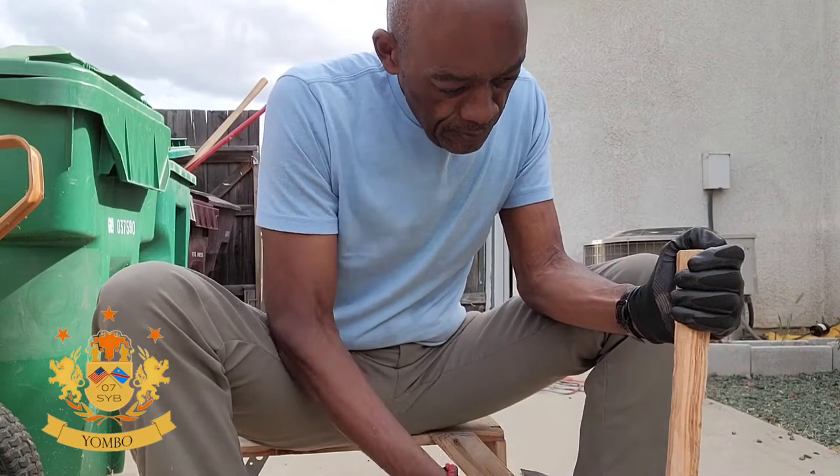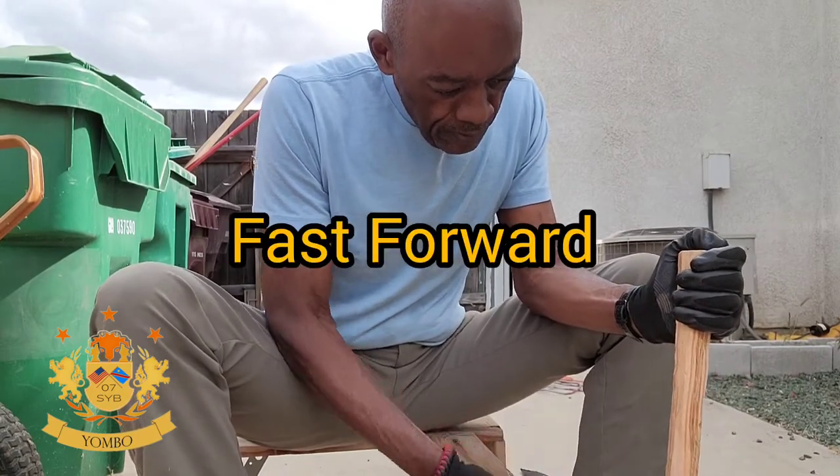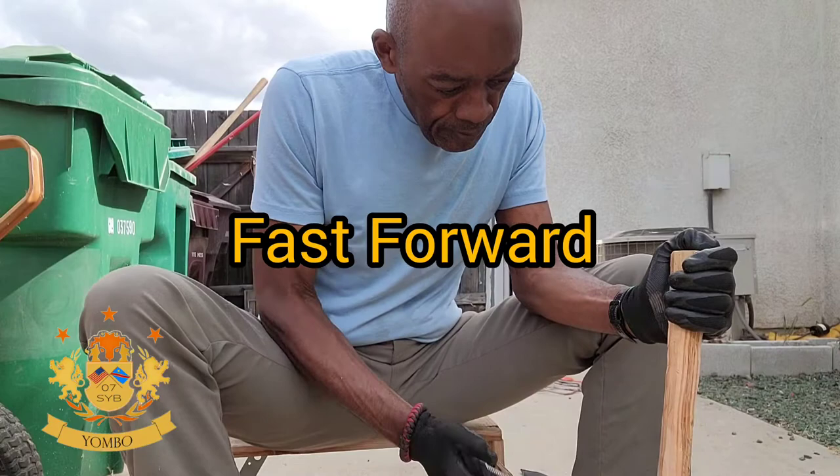I cut a piece of it, about probably two or three feet, so I kind of moved forward so you guys can see it.